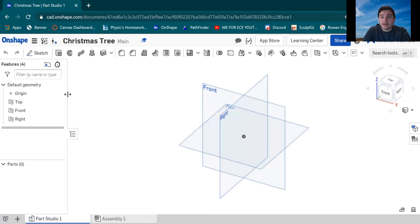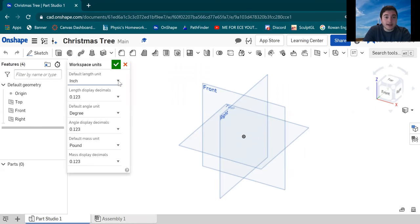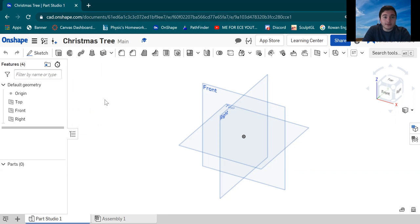Now we're gonna be presented in a workspace where we can actually design our model. The first thing we're gonna want to do is change the workspace units, because this will make the printing process a lot easier when it comes time to slice the model. Go to the Document menu — these three bars next to the Onshape logo — click Workspace Units and change from inches to millimeters, because that is what Kira is set to. After you're done, click the green check.